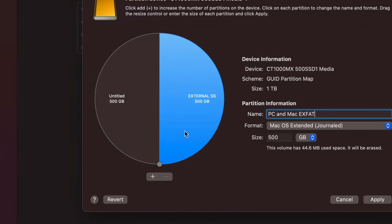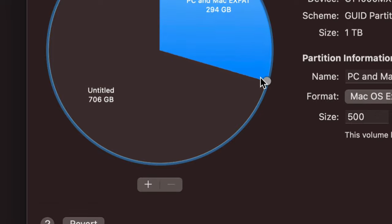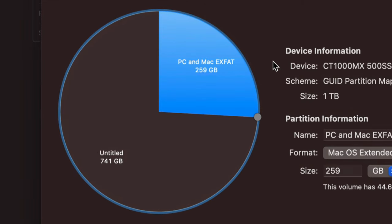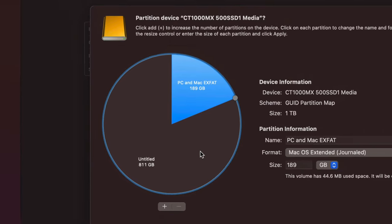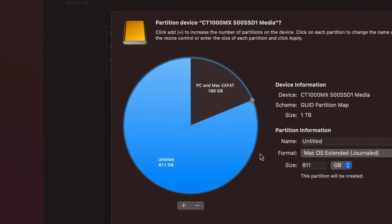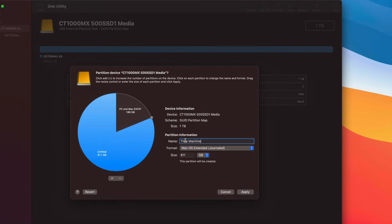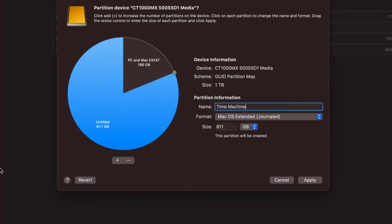I can drag the partition divider to give one more or less space. Since I won't transfer huge amounts between Mac and PC, I'll give that partition less space. I'll click the other partition and name it 'Time Machine' — I'll show you what Time Machine can do: it backs up your entire Mac, including files, programs, and your Mac OS.